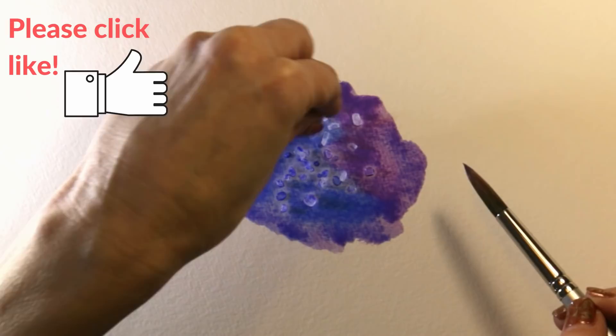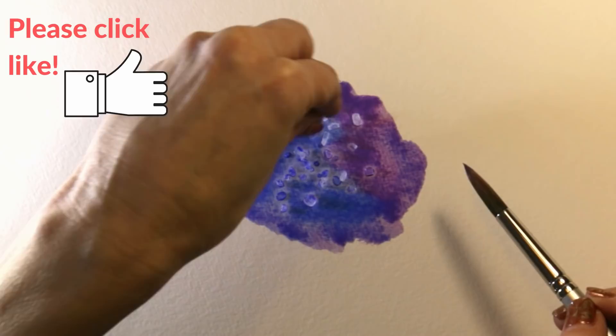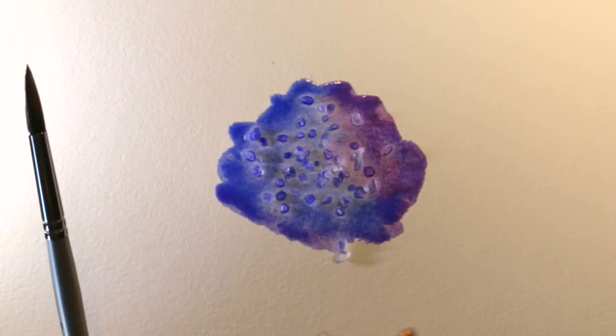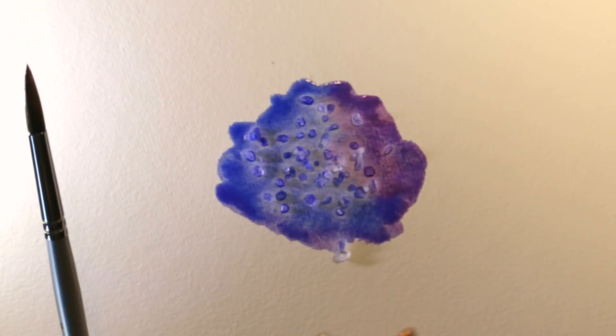In its simplest form that's all there is to the technique, but I'm going to tell you about a few things that will make it work a little bit better. You can see already that the salt is causing the pigment to sort of disperse away from, and at the same time be attracted to, the salt granules — and what this does is lead to a crystallization effect.